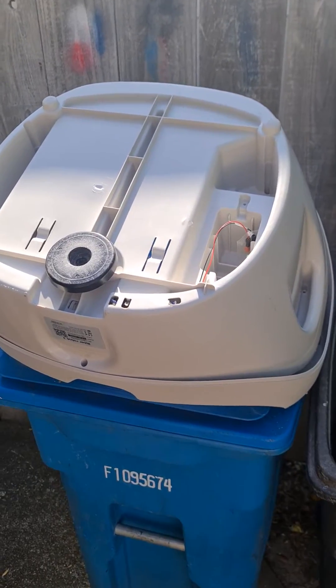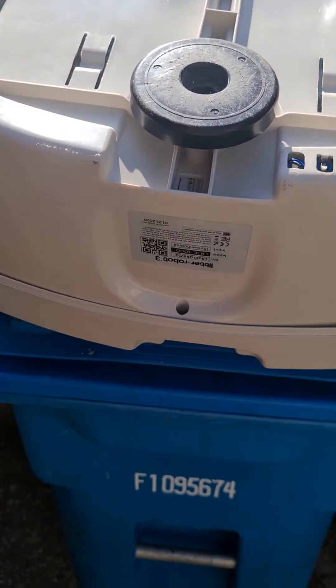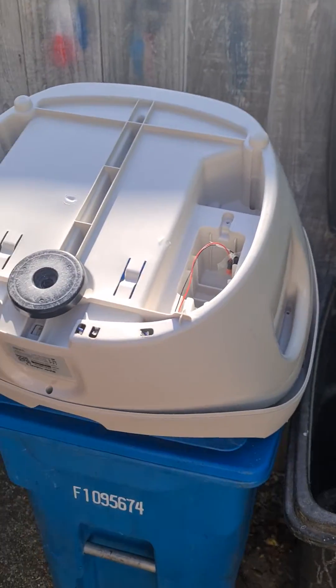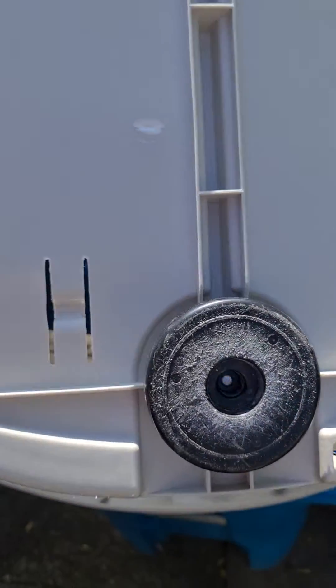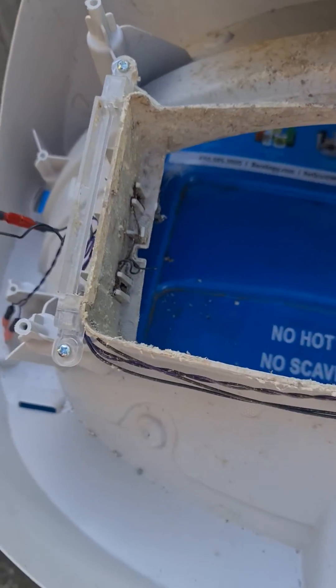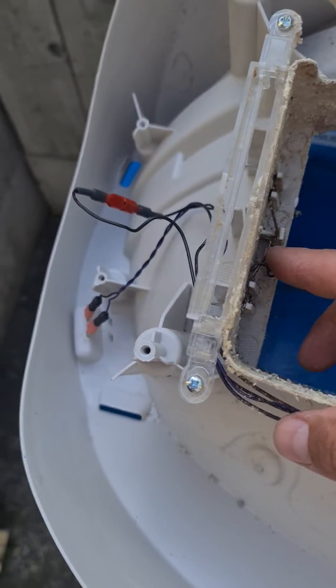This is a pinch detector sensor bypass for the Litter Robot 3, which you can see is right now upside down. I removed one, two, three, four, five, six, seven, eight screws so that this can be split. You remove the bottom piece of the plastic and now you can see the stuff inside.